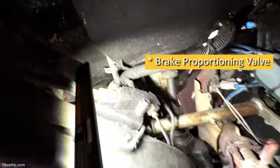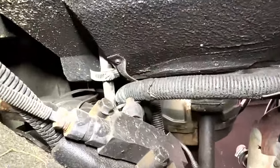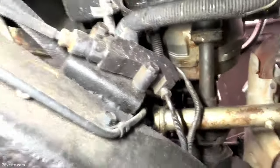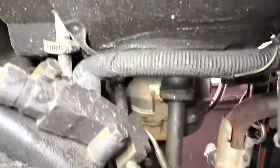That's the brake proportioning line. One thing I have to remove is something someone added in the past - a hood lock in the back. There's no sense for that being there.